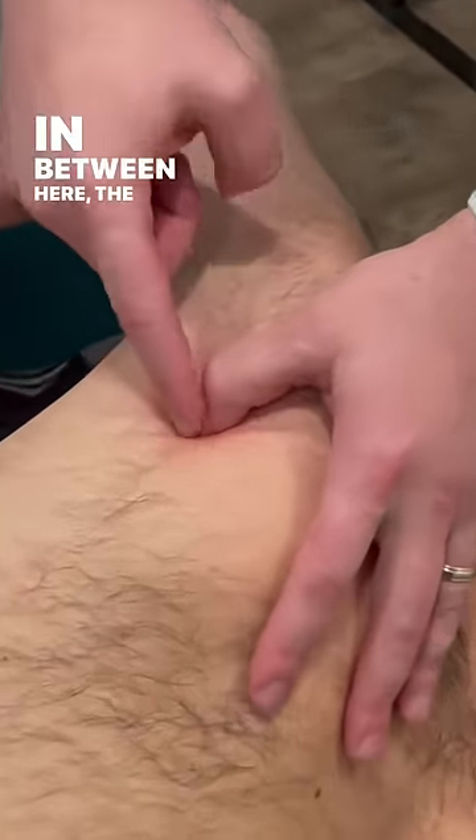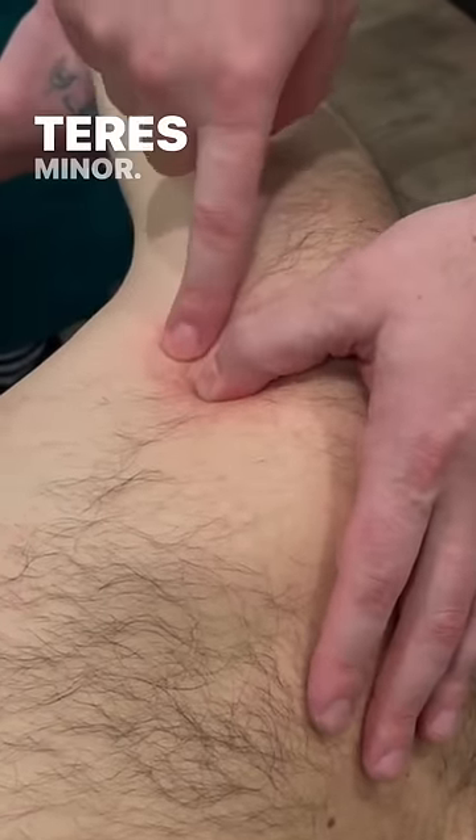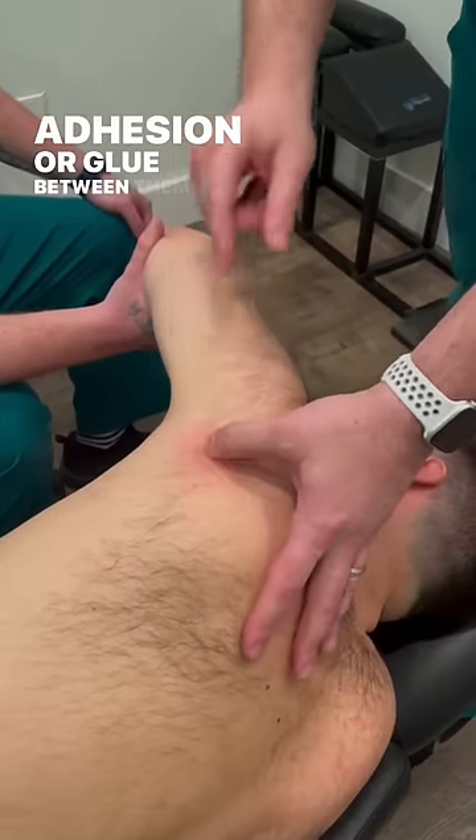In between here, the infraspinatus isn't pulling off of the teres minor. So he has a junction adhesion — a junction in between the two muscles where there's adhesion, or glue, between them.